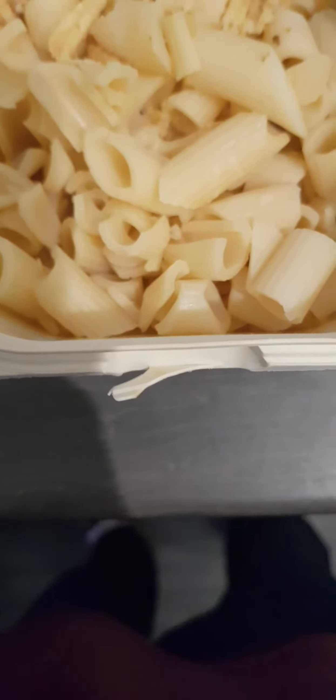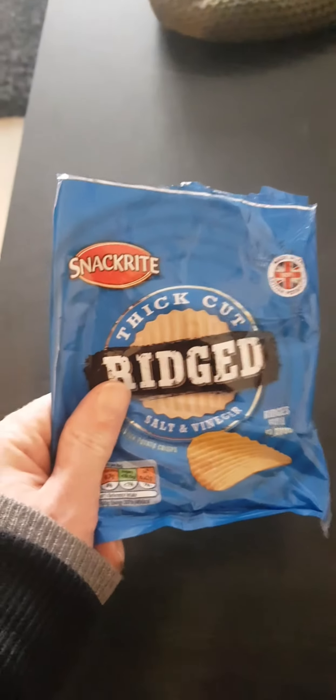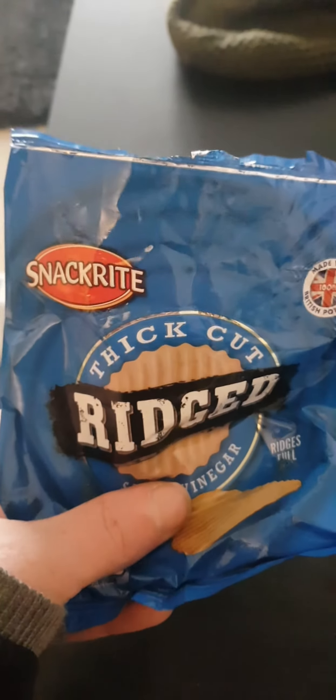Start with penny pasta. Need a bit of crunch, need a bit of flavor — grab it, squish it, crunch it, pour it in. Salt and vinegar McCoy's crinkle crunch chips, into the pasta.